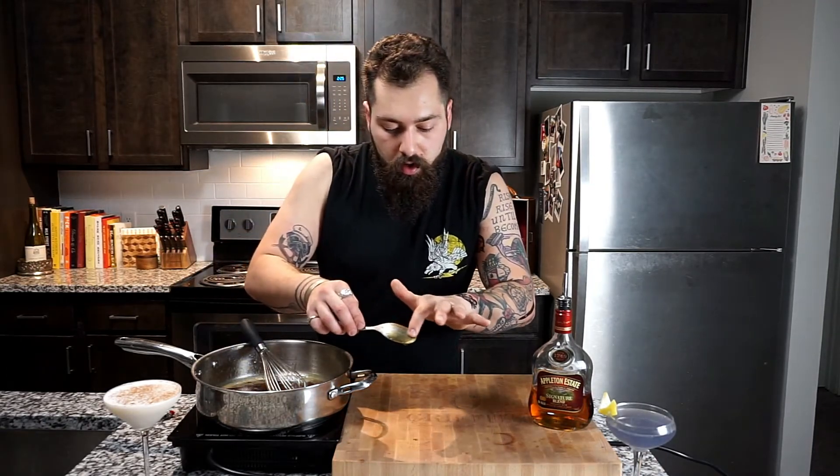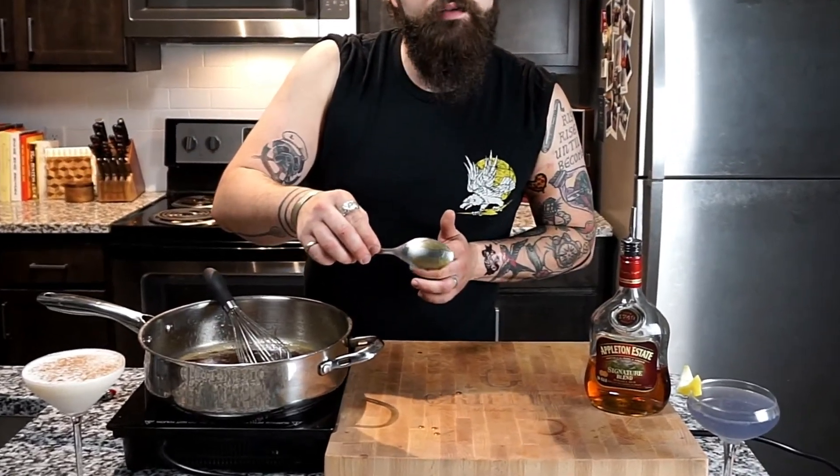Go ahead and add four ounces of rum to this and keep giving it a good stir. We've got our glaze almost completely done — as we've said in past episodes, the way to know if your glaze is done is if you can take it and draw a line in the back of a spoon. Now we're gonna pour this into a bowl and let it cool, and we'll start on our ham sandwiches.